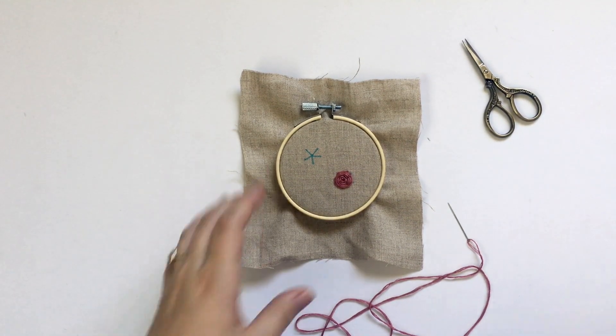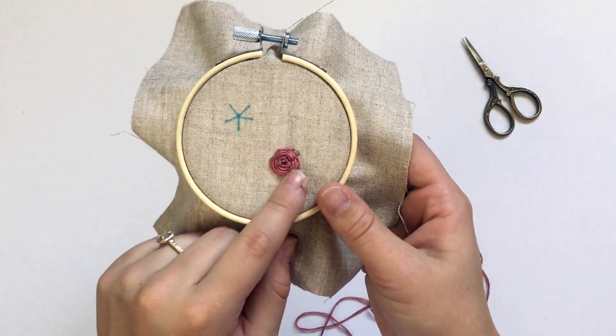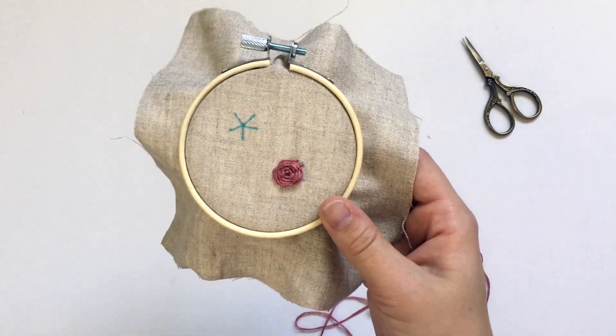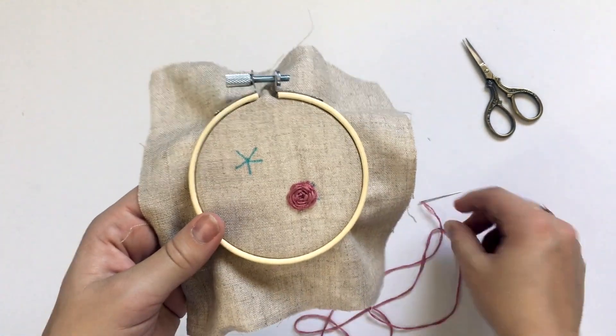This tutorial is going to show you how to do the woven wheel stitch. This stitch is used mostly to create flowers — they kind of look like roses. So to do the woven wheel stitch you're gonna need to start by drawing it on.